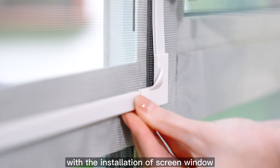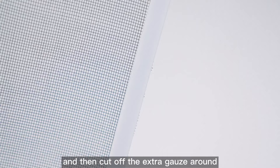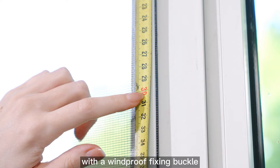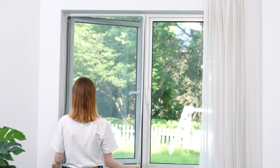Step 6: After you are satisfied with the installation of the screen window, clamp the four corner fittings at the four corners respectively. Then cut off the extra gauze surround. Clamp the outer frame of the screen window with a window pull fixing buckle and install it 30 cm from the top.